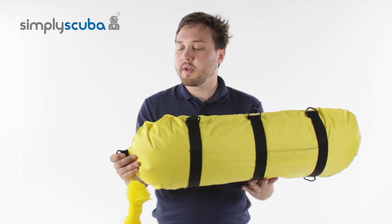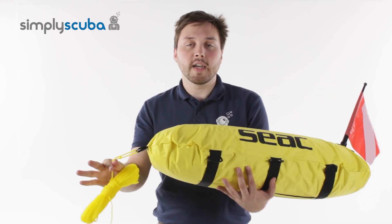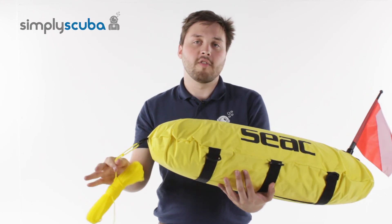It also has an attachment point at the front which you can connect the supplied line to, and this is what you're going to use to tow it around in the water.